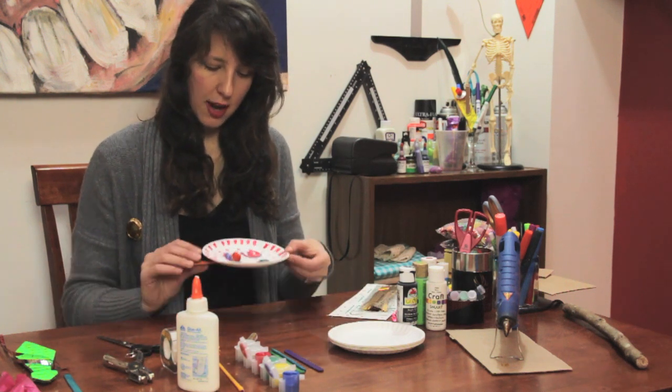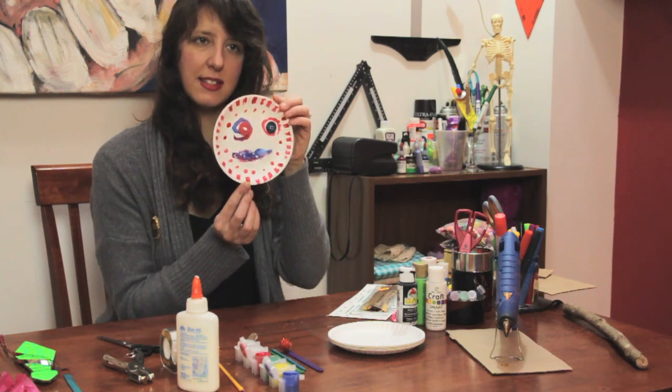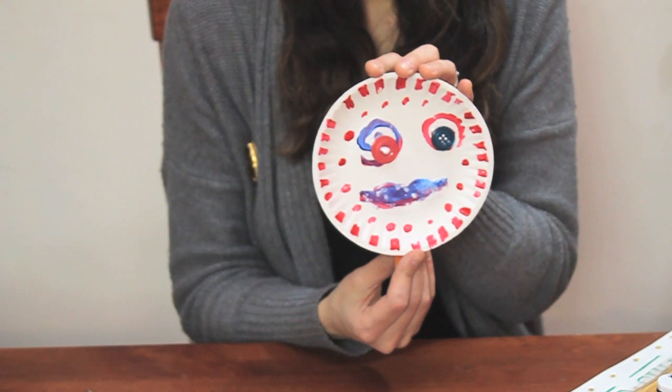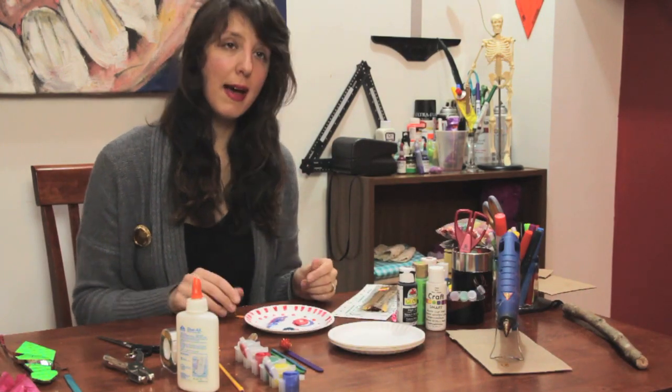As you can see, your stick will be the place that you hold your mask. When your mask is dry, it will be attached and resemble something kind of like this — so you can hold it up and go, hello! And that is how you make a paper plate mask.